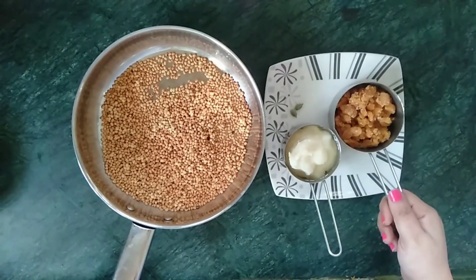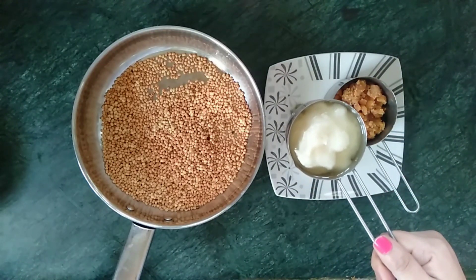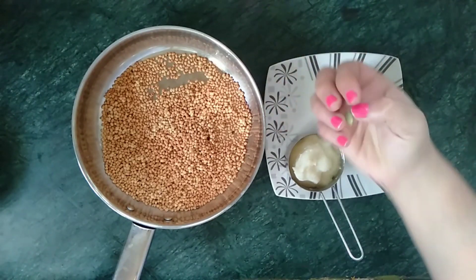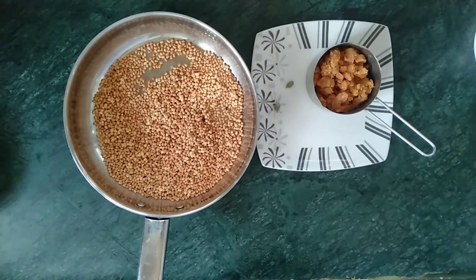After the urad dal has cooled completely, I have taken the other ingredients: three-quarter cup of jaggery, one-quarter cup of ghee, and 2 cardamom. I am placing the ghee on top of the stove to heat it.